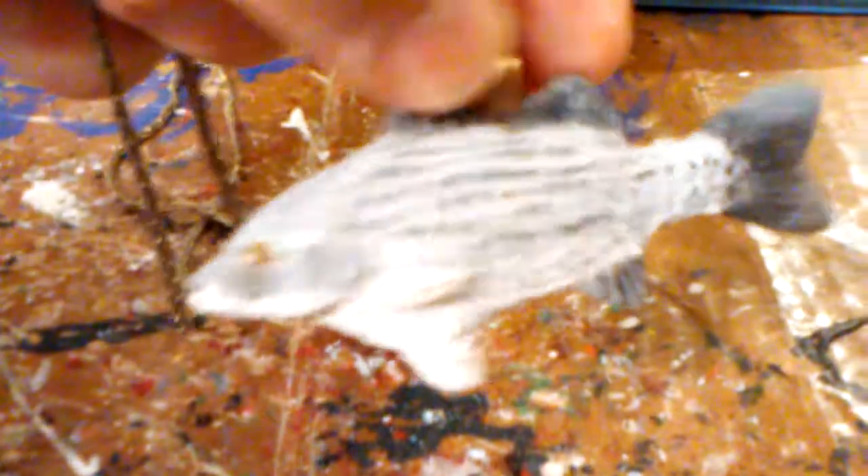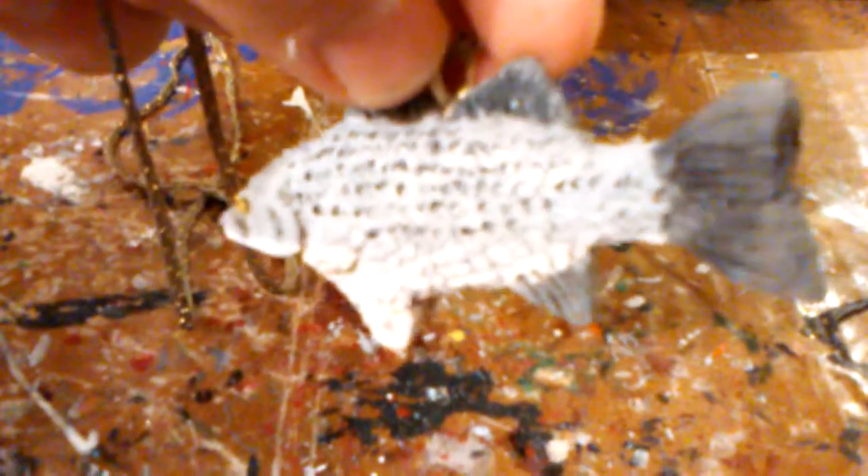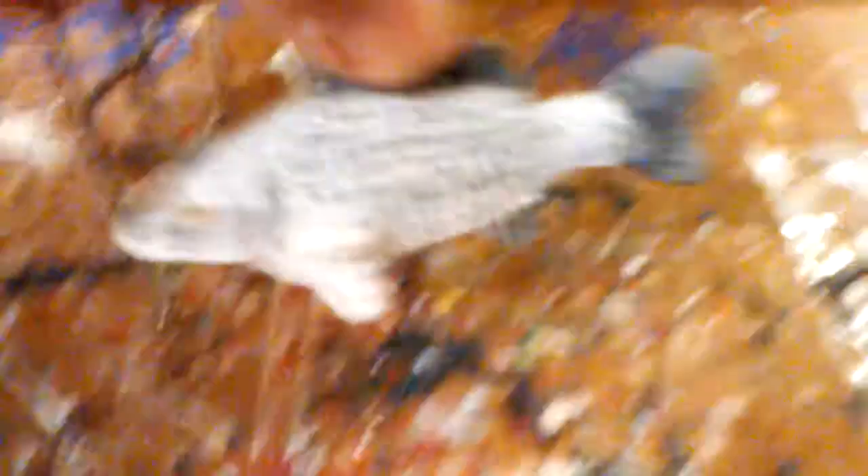We've done one coat of varnish just to give it a little shine to it. I think it turned out pretty cool. It's hard to see on the camera though — the pearlescent, the shine — but all in all it turned out really good.